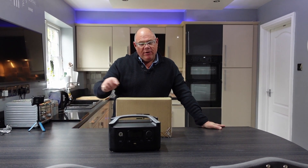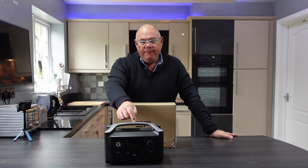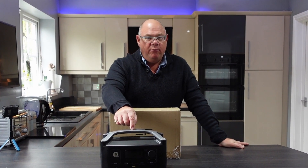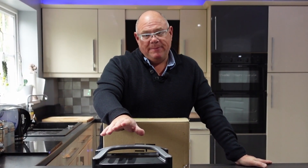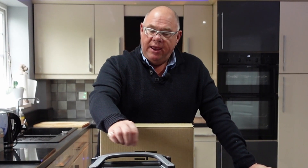Today we're going to be looking at upgrading the EcoFlow River to the EcoFlow River Max. The difference is basically the size and capacity of the battery — it basically doubles the capacity.